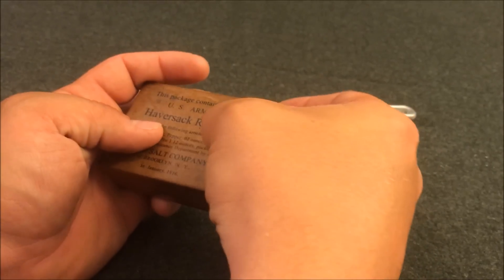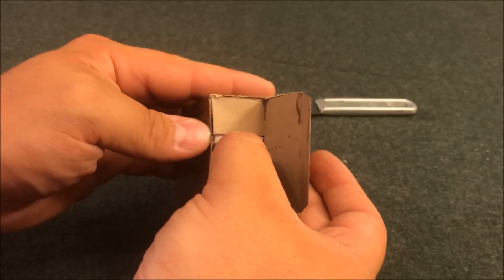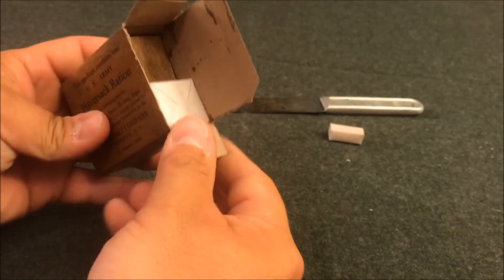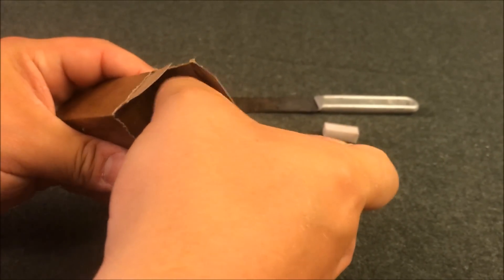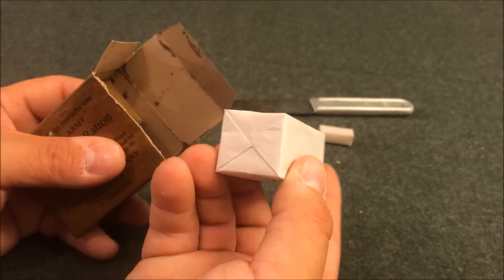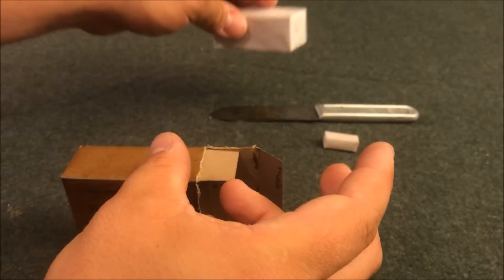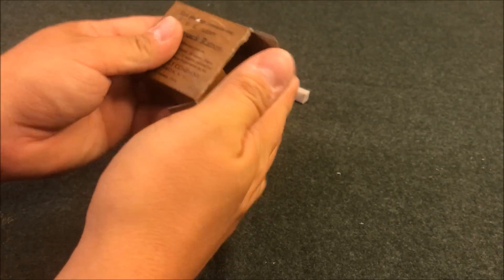Taking just your regular mess kit knife, we'll begin by making a small cut through the paper at the top where we know one of the flaps are. Doing it this way can actually save the little ration for display later on. Two more incisions down the side, and there we go. Upon opening the box we are greeted with, first and foremost, a little salt packet.